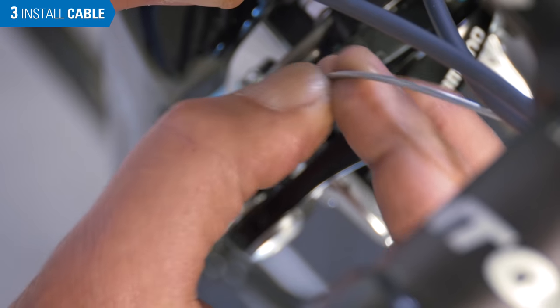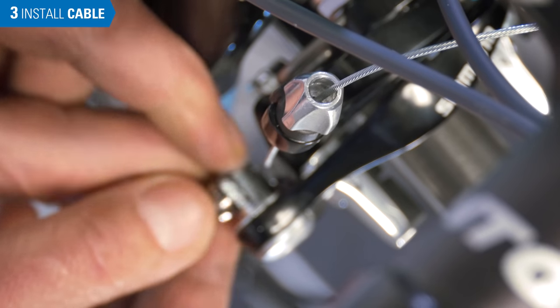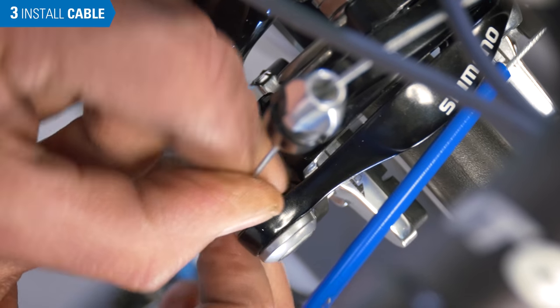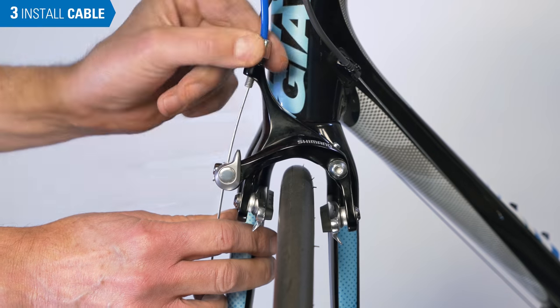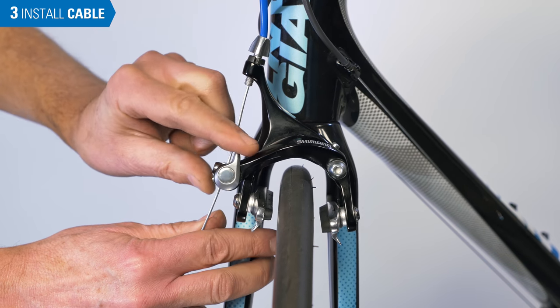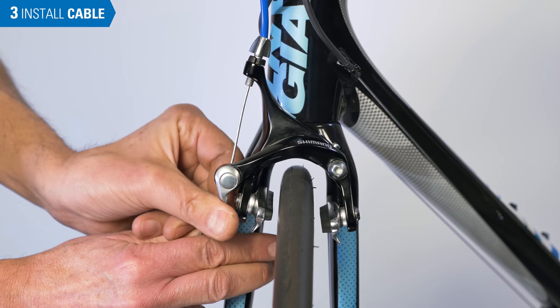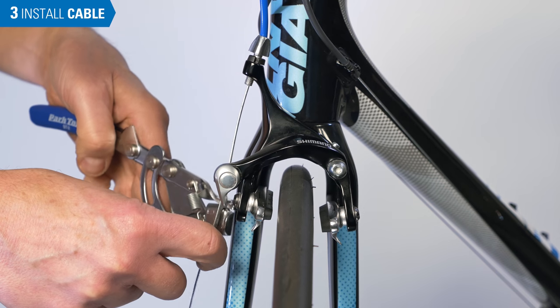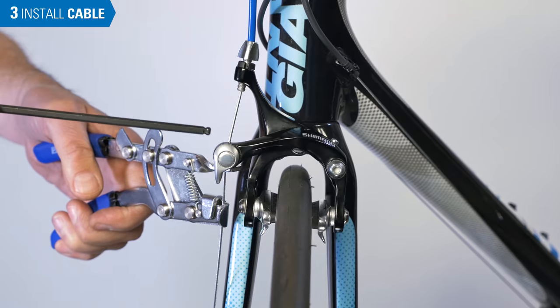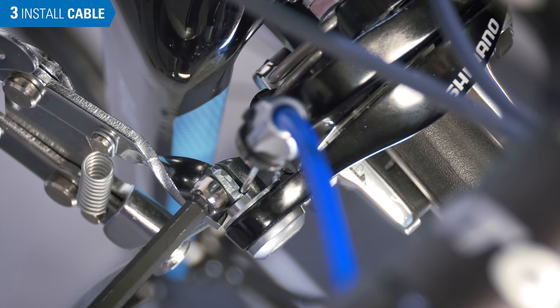Feed the cable through the barrel adjuster and through the pinch mechanism. Back the barrel adjuster out 2 or 3 turns to allow for later adjustments. Make sure the quick release is in the closed position. Squeeze the pads to the rim and secure the pinch bolt to manufacturer's specification, typically 6 to 7 newton meters.